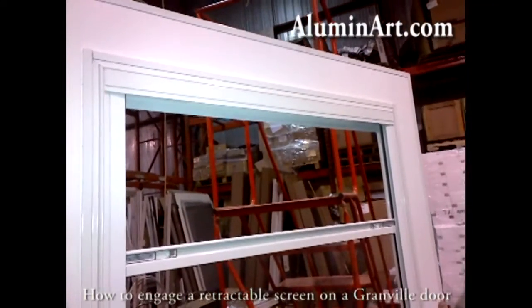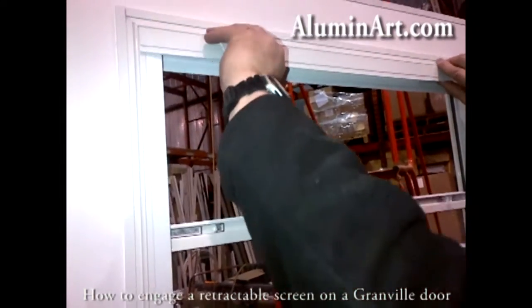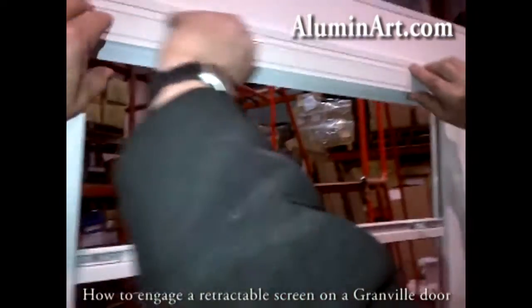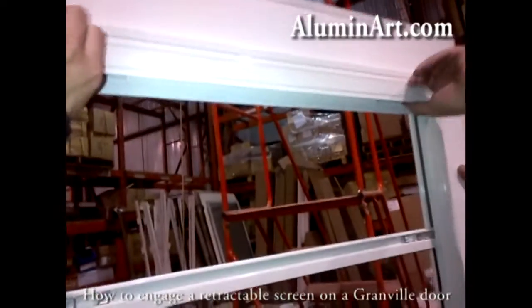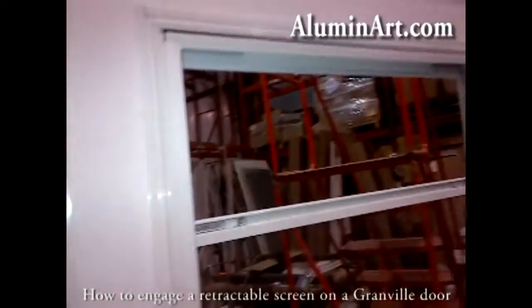Assuming it's too far up there and you can't get it, remove the cover. Just snap it off like that. There you go — it snaps off like that.